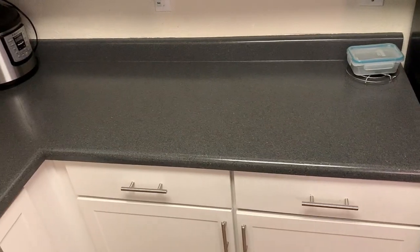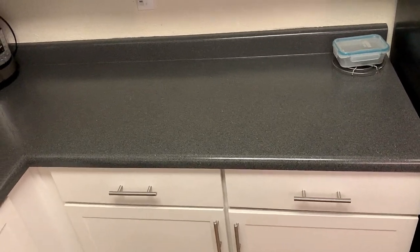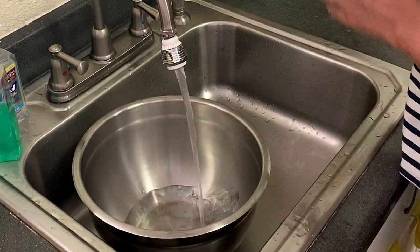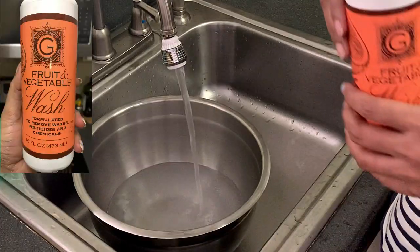Now we have to wash the vegetables. We have to clean the kitchen platform. We have to wash and clean the vegetables thoroughly.